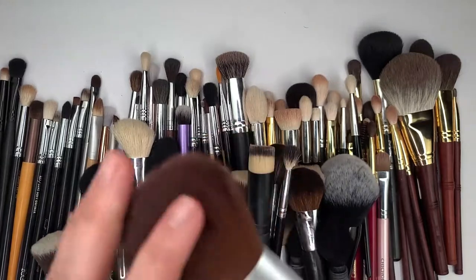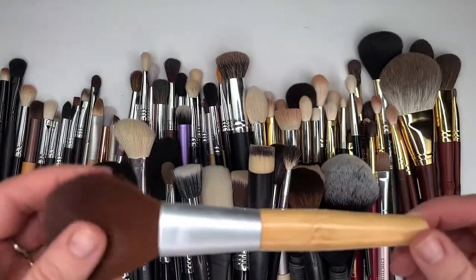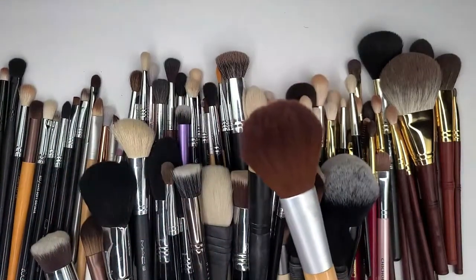My EcoTools brush — this is one of the very first brushes that I ever received from my mom as a gift. She just one year got me some makeup brushes. And so this is gonna stay.